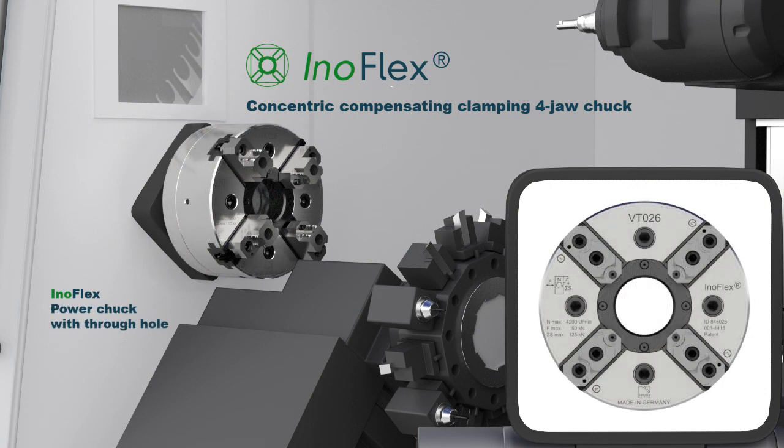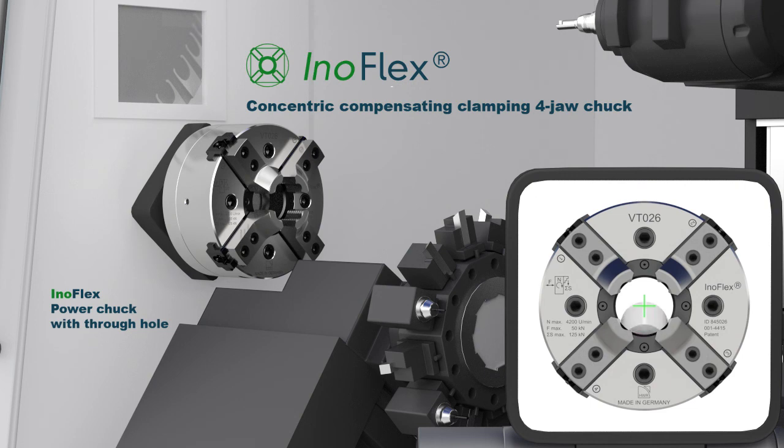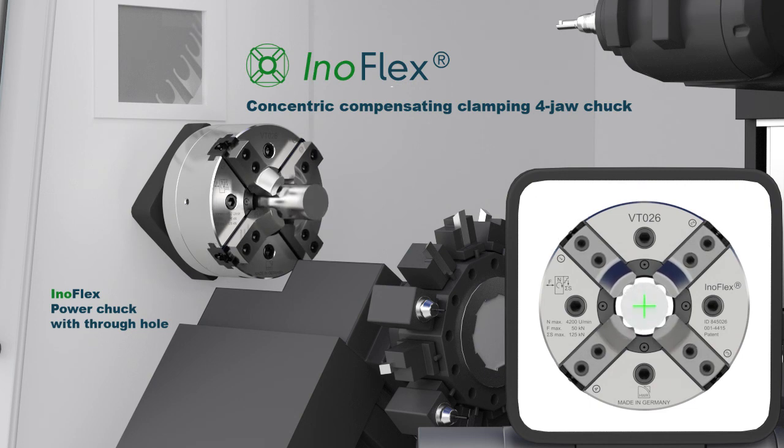On top of all the before-mentioned advantages, the InnoFlex through-hole power chuck offers the additional possibility of bar clamping. This type is available in diameters from 165mm to 1200mm.